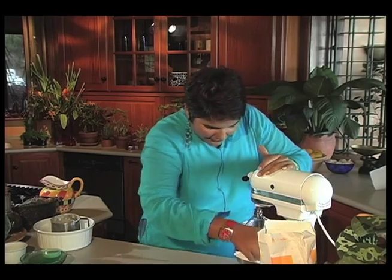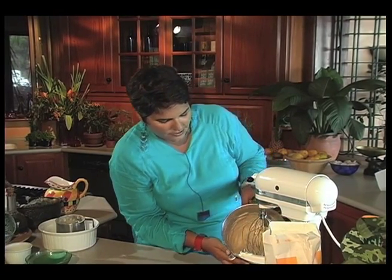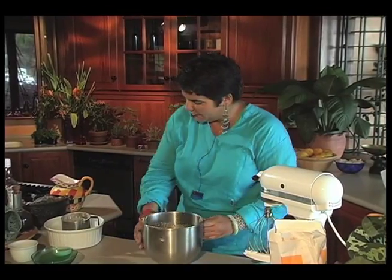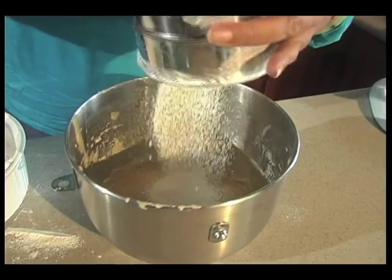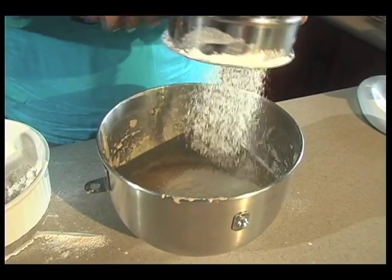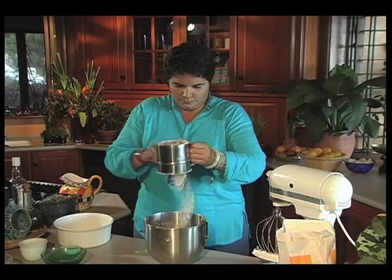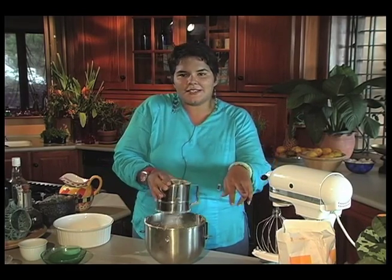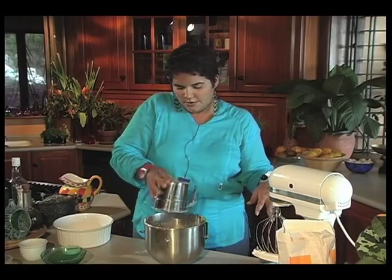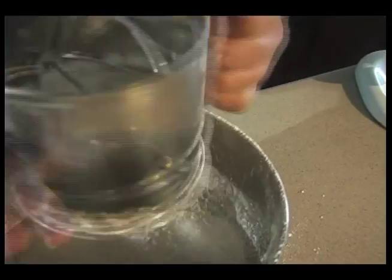And to that, I'm going to add the rest of my flour, which is two and a half cups of sifted flour. Raise the sieve quite high to get as much air in there as you can. I've been using some baker's flour — Lotus baker's flour — and it's already pre-sifted as well, so we're getting a lot of air happening.